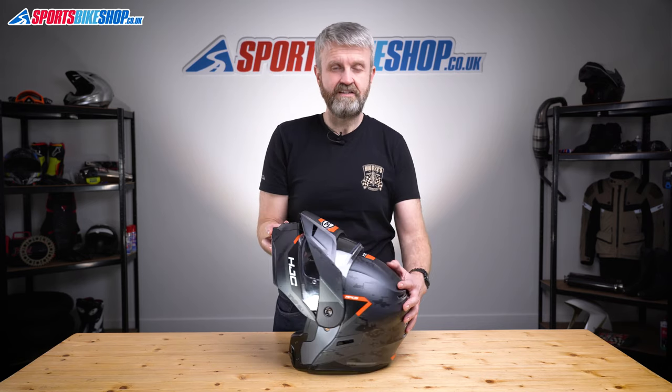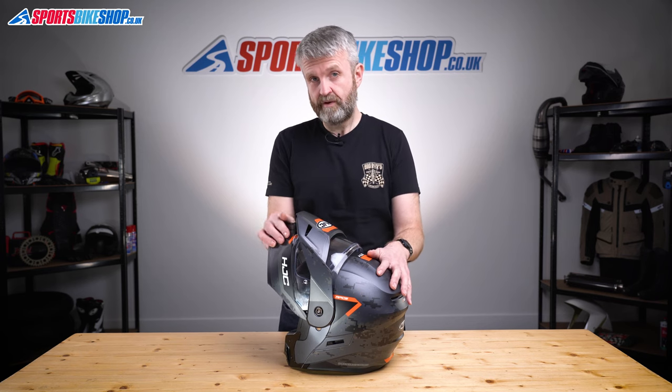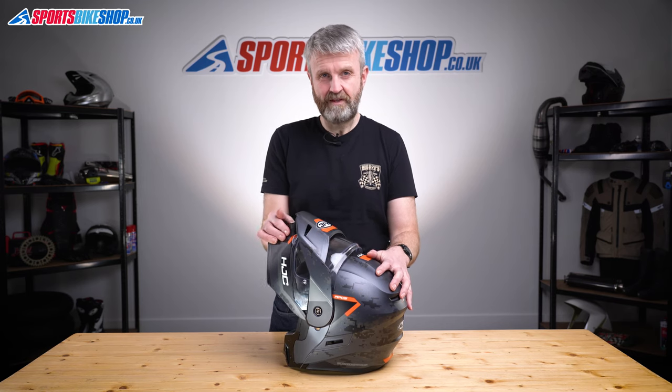This helmet isn't P/J homologated, so it's not legal to ride with the chin bar up. There's no lock to stop the chin bar falling back over your eyes to block your view, and it doesn't stay up particularly firmly of its own accord. The owner's manual for this lid says to never ride with the chin bar up.